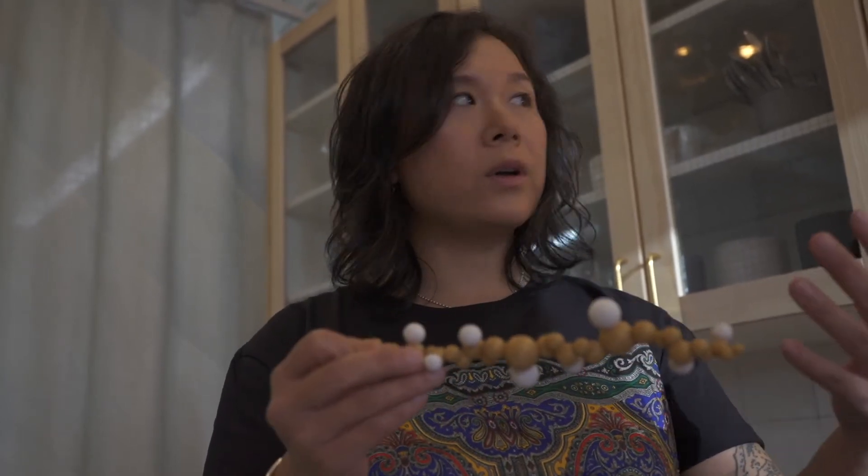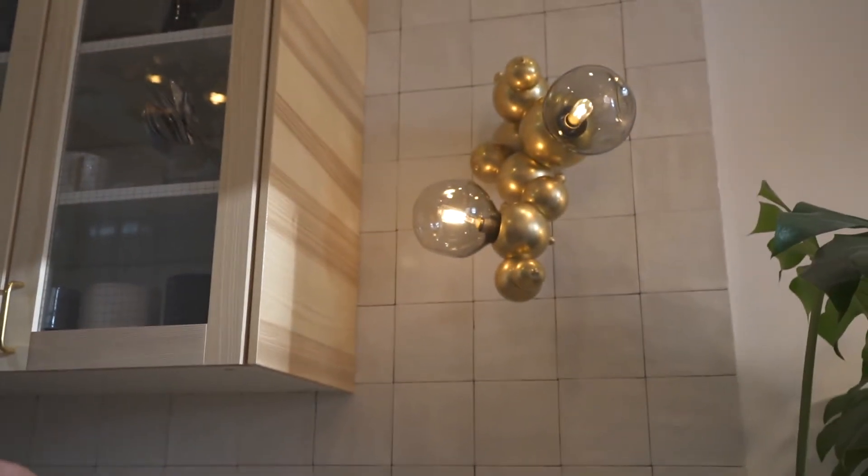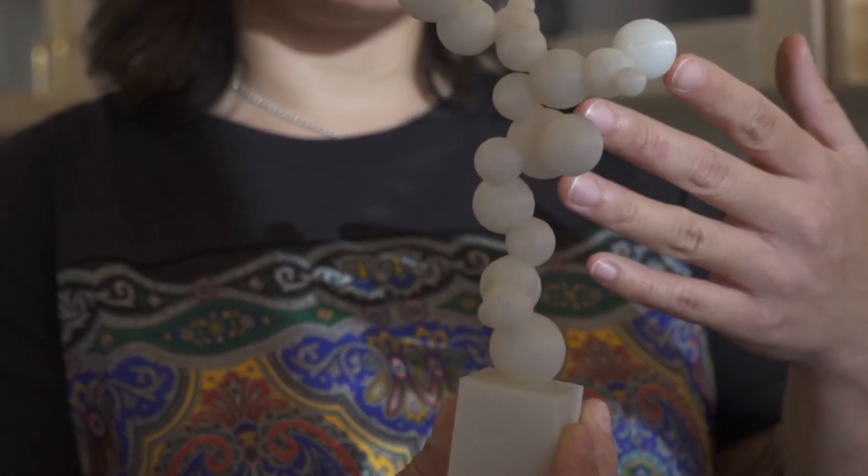If you look at the final pieces you'll notice that Bubbly has sort of an innate spiral in it. Once we finished the linear chandelier form I got to thinking about branching — what happens if this were to sprout another arm — and that got me thinking about scholar stones. That was the inspiration for our Bubbly floor lamp.